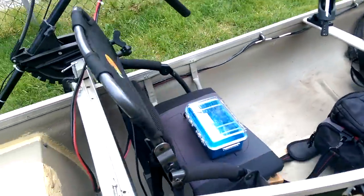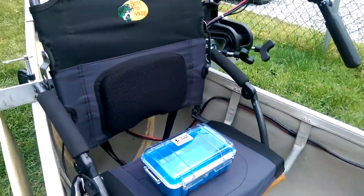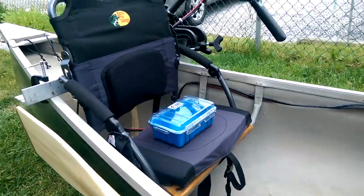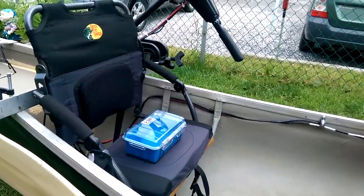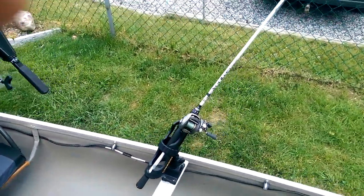Here are more paddle clips, and this is a Bass Pro stadium seat that just buckles underneath. Let me tell you, after six hours in a canoe on those regular leather-padded seats — those aren't seats, that's a torture device. This is awesome. I'm going to get another one for the front so my passenger isn't suffering all day.